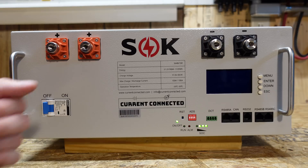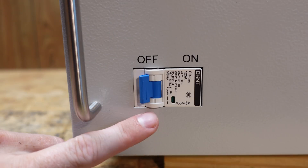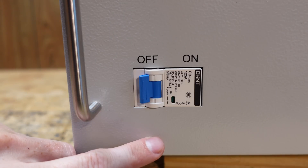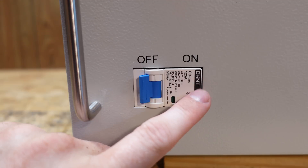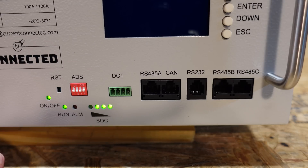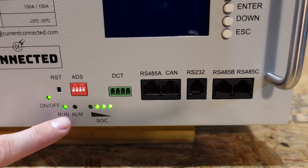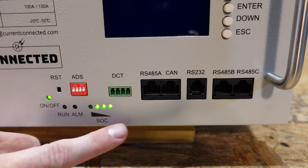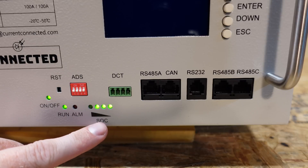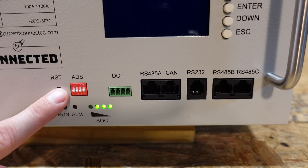Taking a look at the front of our battery, it does have some similar characteristics to other server rack batteries on the market. Starting on the bottom left, we have a 125 amp DC rated circuit breaker — this is Chint brand, model number CB-125A. Moving to the right-hand side, we have an on-off LED, a reset button, a run LED, an alarm LED, a four LED SOC or state of charge indicator, and a series of DIP switches for setting addressing information.